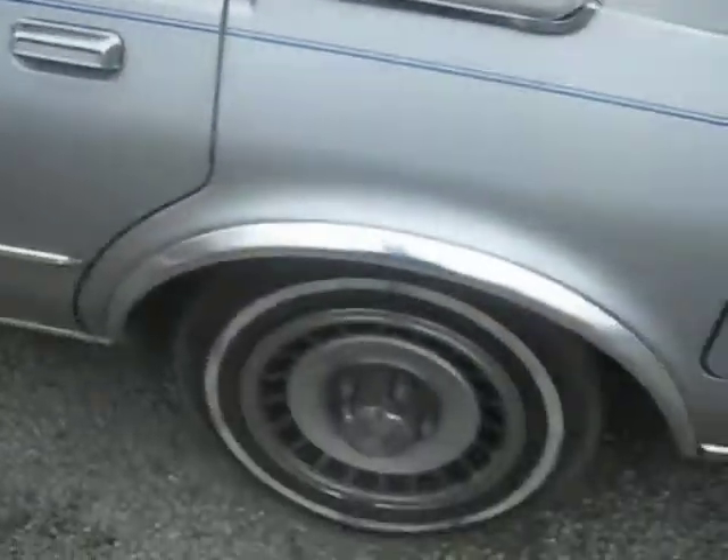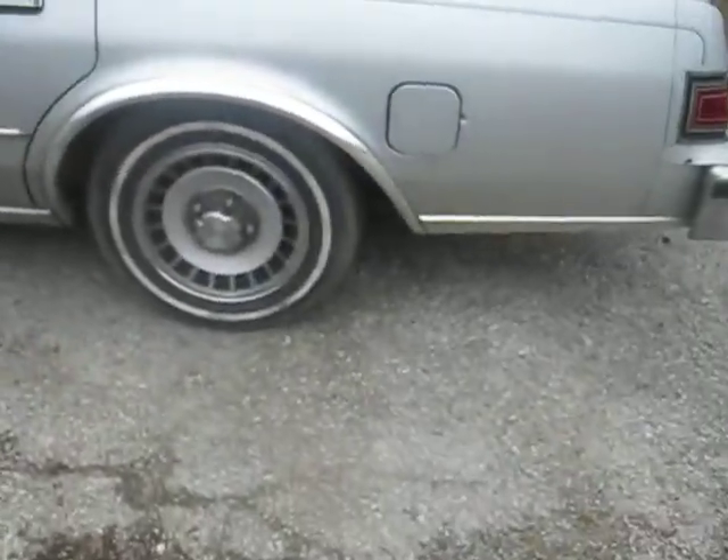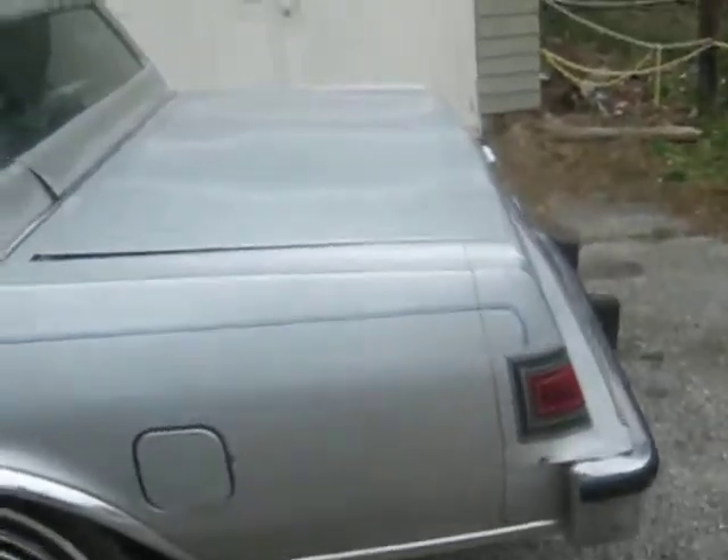I'm kind of afraid to take it anywhere with these hubcaps on, because I'm afraid if I take a corner — BING! And... I'm highly amused. I waited until I stopped laughing before I started making the video, so that's why I sounded a little dumbed down.